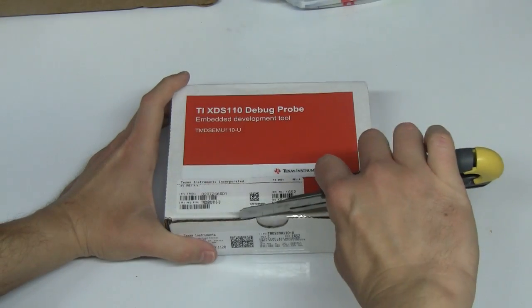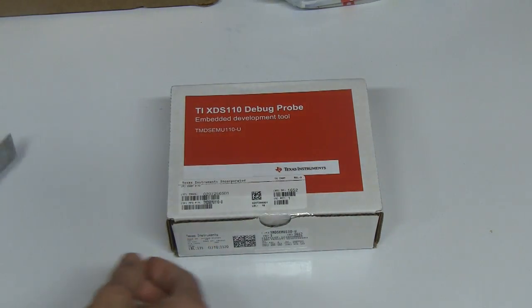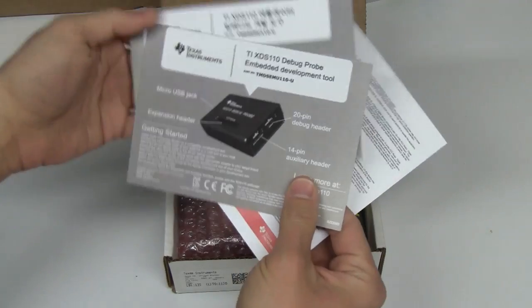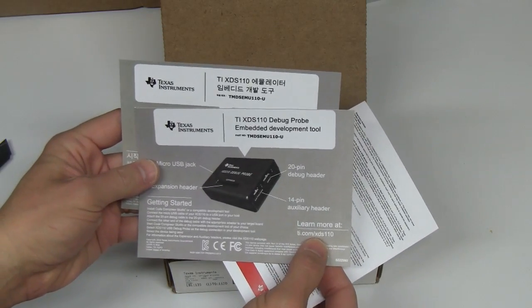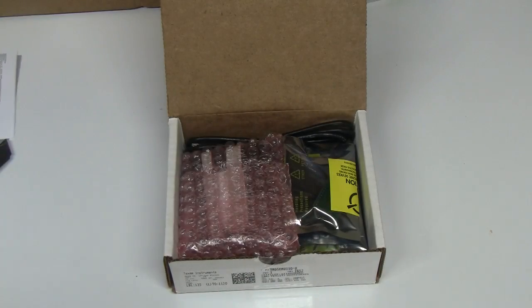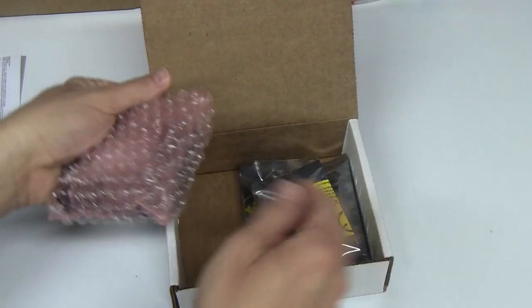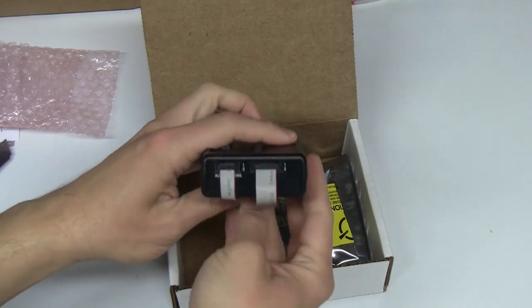Using a small knife to open it. I hope I haven't destroyed anything. Contents include terms and conditions, two small leaflets with basic explanations, and a nice website to learn more about it. And inside, a typical USB cable, the probe, and a bunch of smaller things. Let's take a closer look.